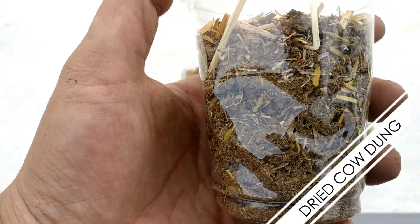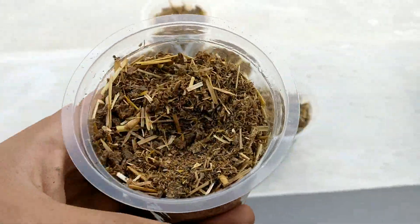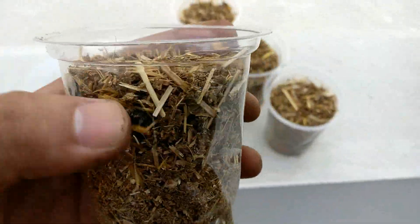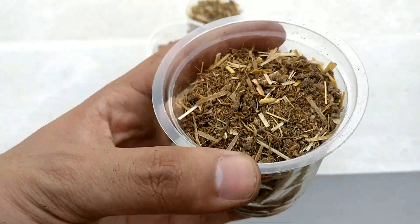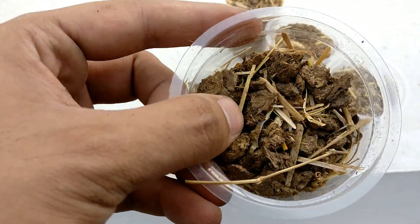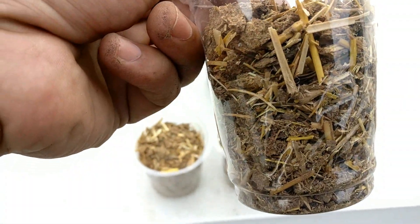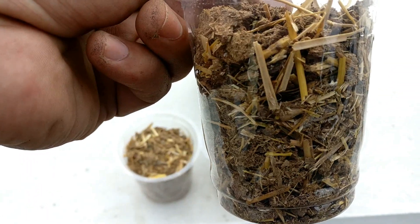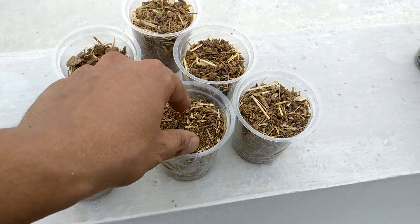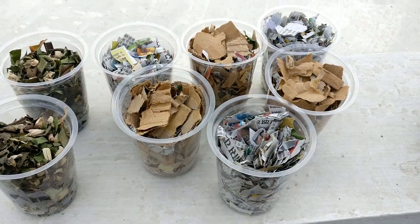Number one is dried cow dung. This is basically a sufficient meal for your worms to thrive — they will love to eat it. It has almost all the required micro and macronutrients and will make the major proportion of the vermicompost mix. Alternatively, you could use waste from chickens, goats, sheep, or rabbits. Search the internet for which animal wastes are fit for your compost bin.